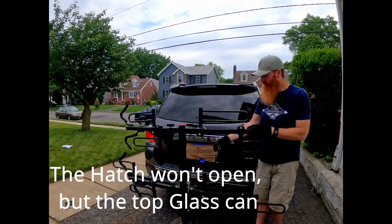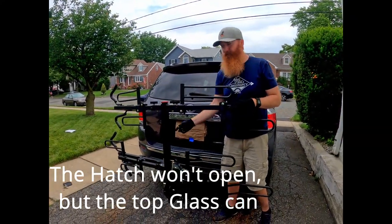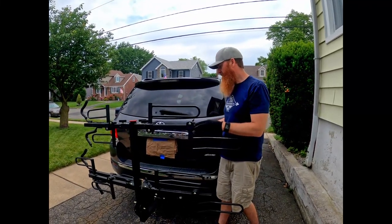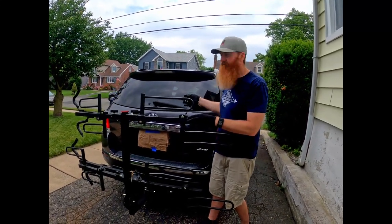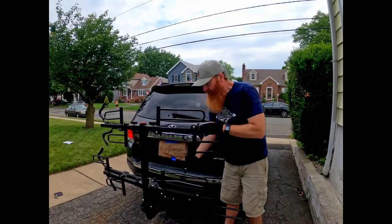Okay, so important: when it's on the rack, on the car, in the upright position with the pin still in there — this Highlander just can't open now. So that wouldn't work. It won't work like that. We never tried it.